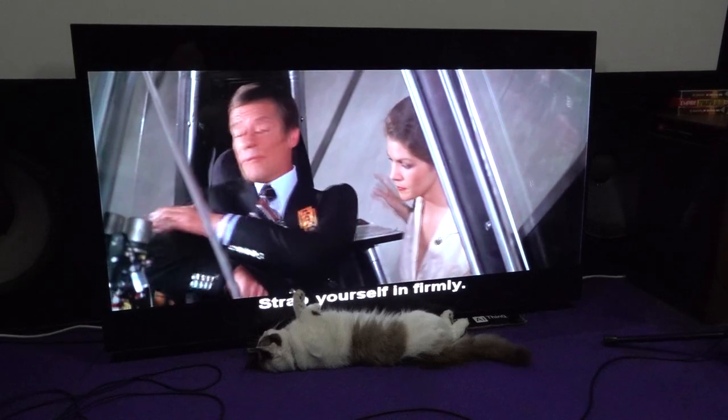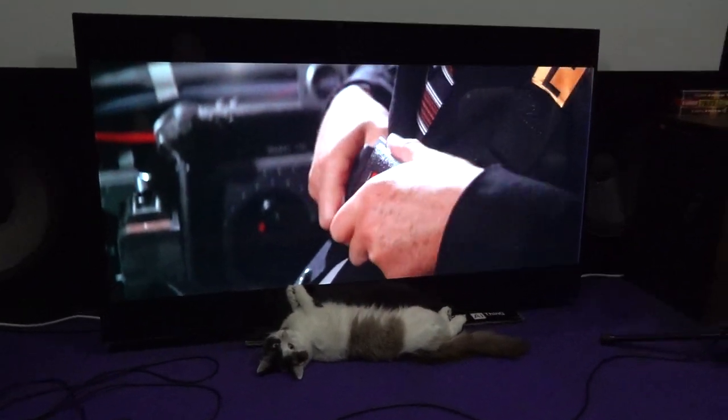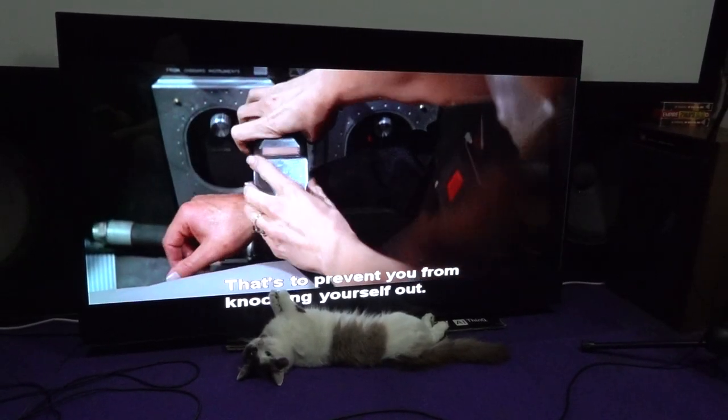Strap yourself in firmly. Yes, Doctor. Now your arms. It has to prevent you from knocking yourself out. I see.